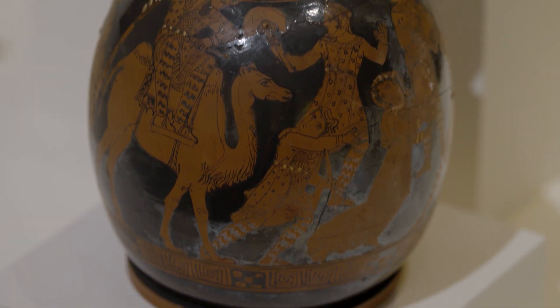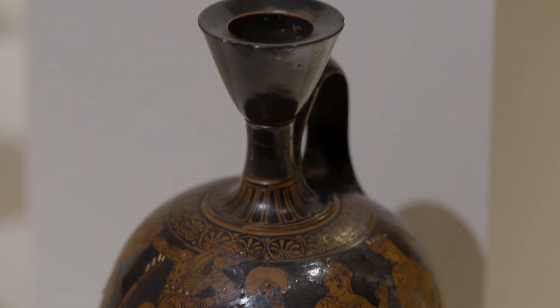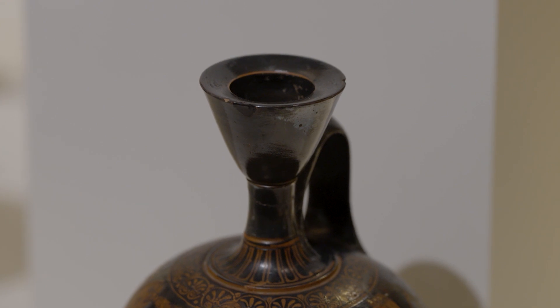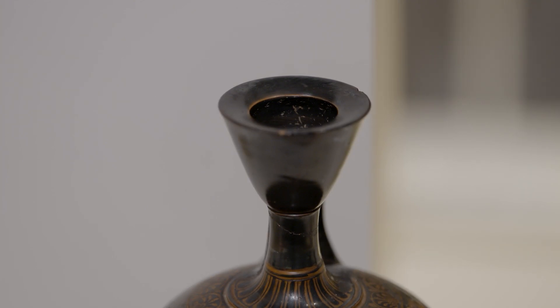It's a red figure lekythos made in Athens around about 400 BCE. A lekythos, as you can see, is a round-bodied vase with a thin neck and a kind of stopper top, and it was used for keeping perfume. In fact there's a little flask built within this so there's only a drop of perfume that was ever kept in it at any one point.